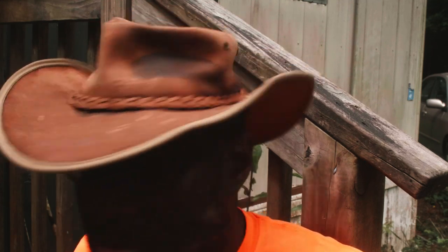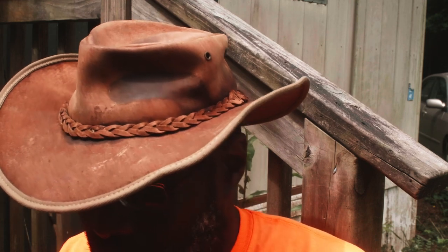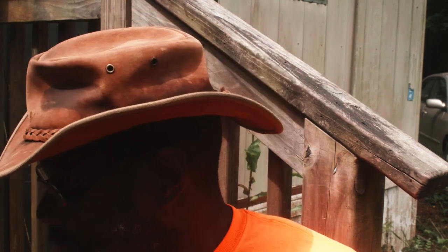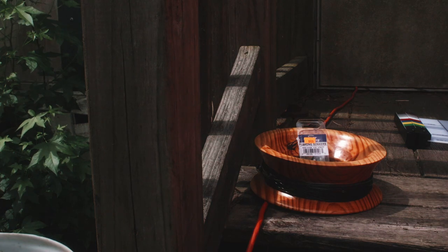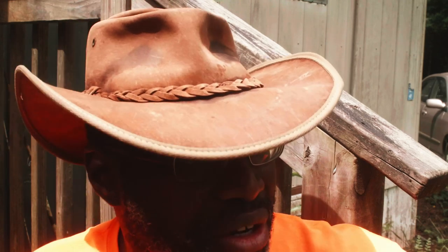My most successful handline rig of all time. It's a bottom rig, a drifting rig — not so much a trolling rig, but a true drifting rig.